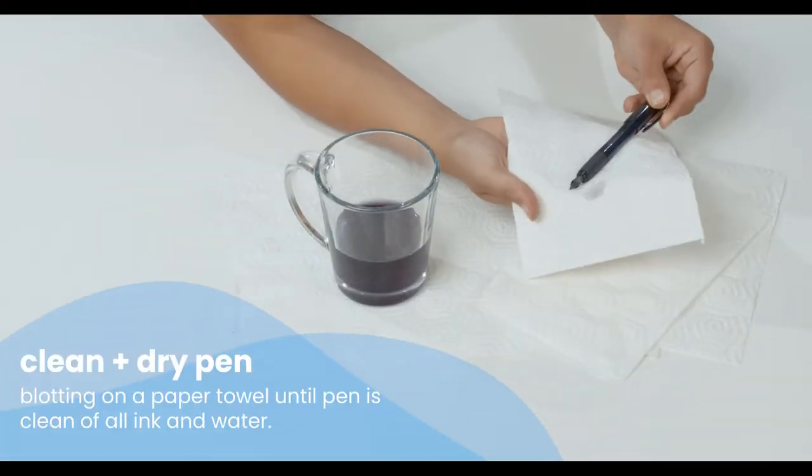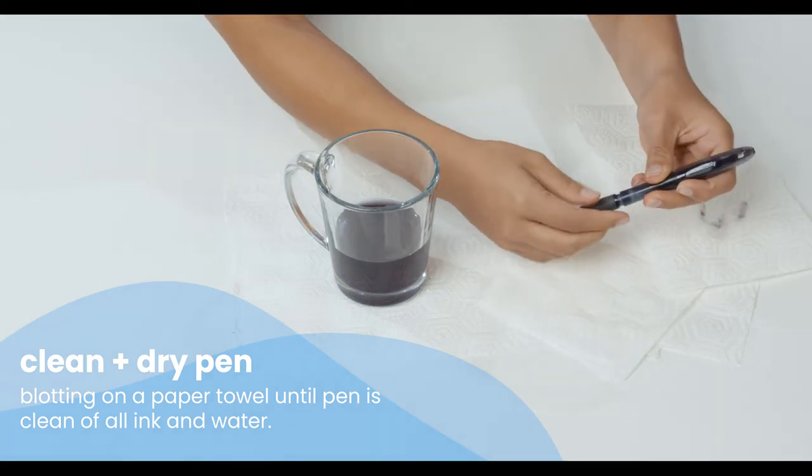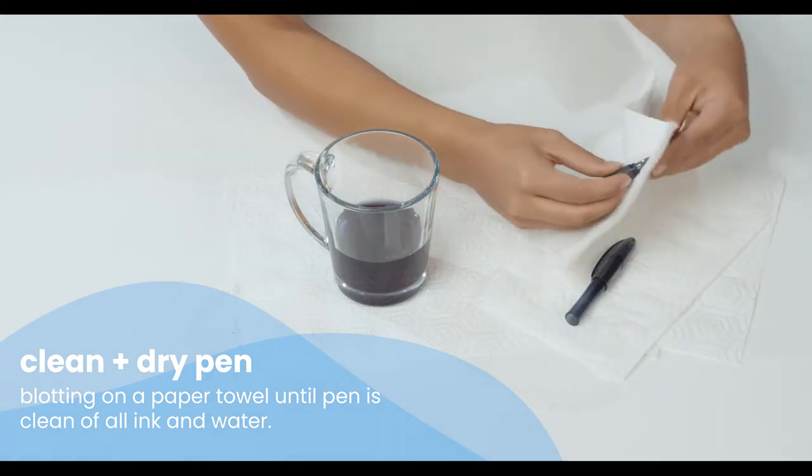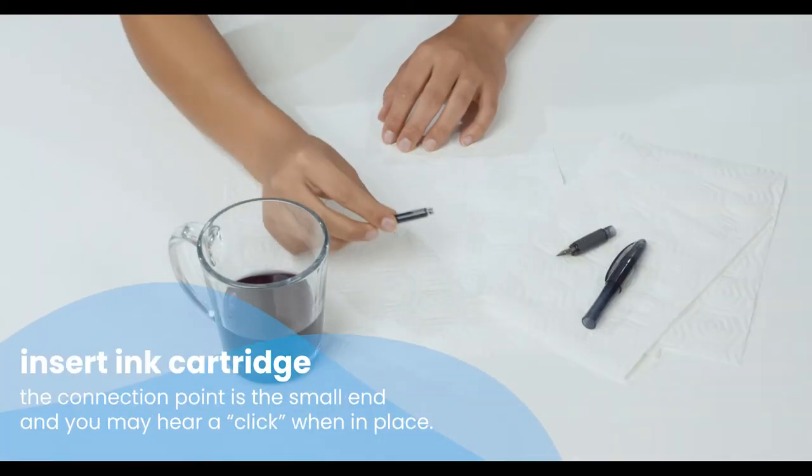Clean off any ink and water by blotting it on a paper towel. Once the pen and nib are dry, you're ready to reassemble.